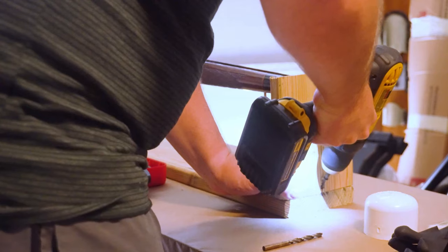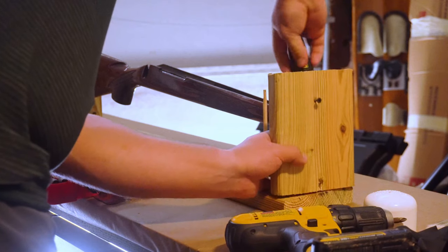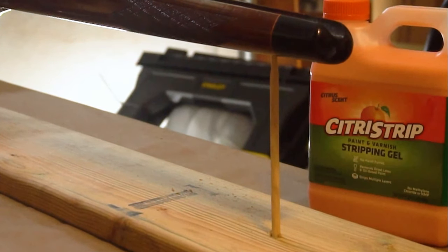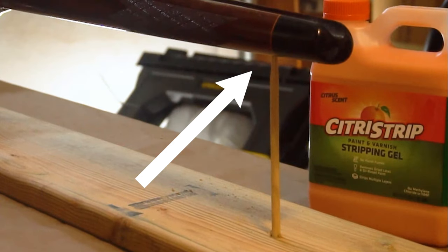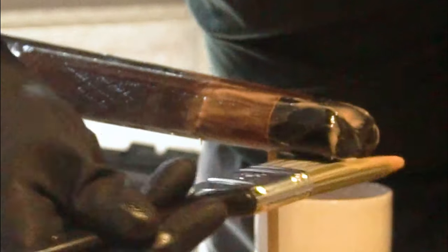While I first used a PVC pipe end to hold the forend, I realized I wouldn't be able to reach the ebony wood with the Citrus Strip, so I opted to remove that side and use a wooden dowel sticking into the forend sling swivel hole instead. It also looks better on camera, which was an added bonus.